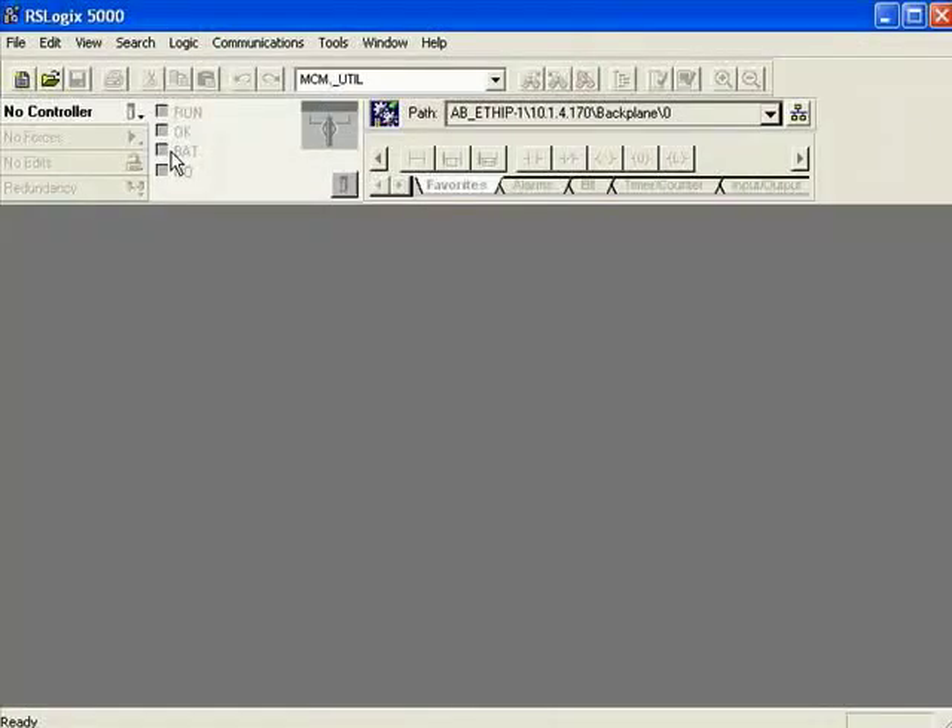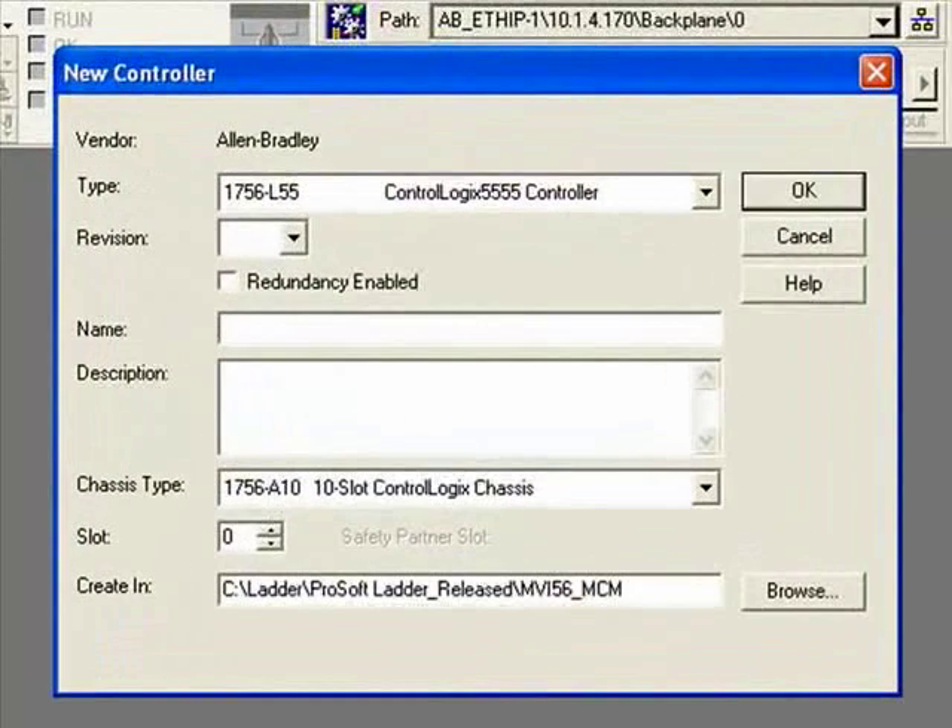We're going to go through the setup of adding the MVI56 PDPMV1 to your ControlLogix rack, configuring your processor, importing the ladder, going online, downloading, and all of that. The first thing you'll want to do is open a new project or an existing project. Right now I'm going to click on New to create a new project.